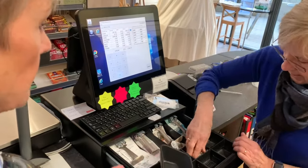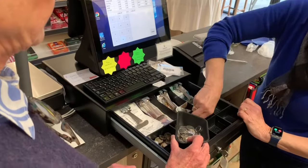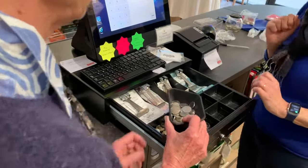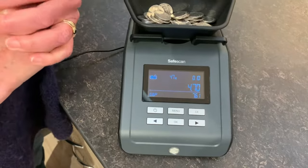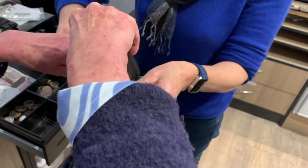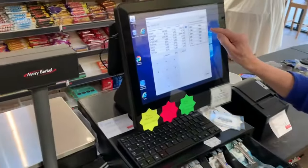The next denomination is 10p's. Place it on the counting machine, which has automatically moved itself onto the 10p count. We have £4.70. Same process — less than £5 — so we put a little ticket in it that says £4.70, seal and add it to the screen.